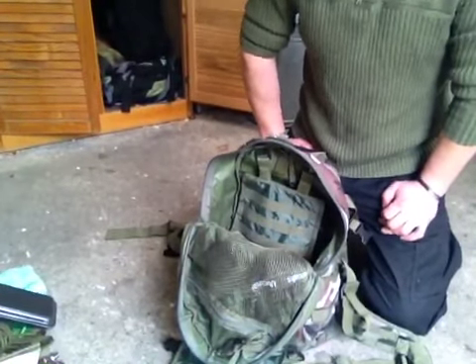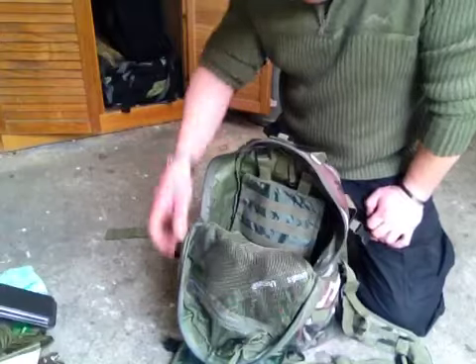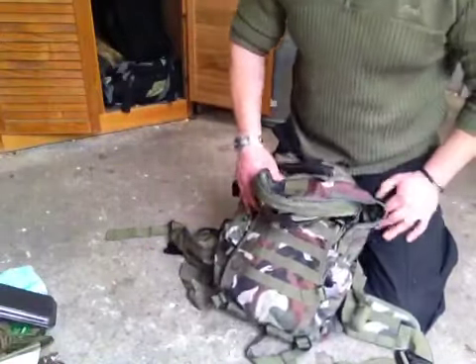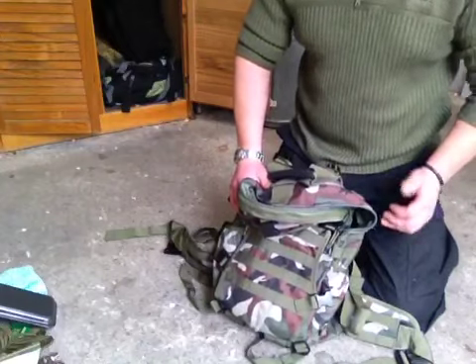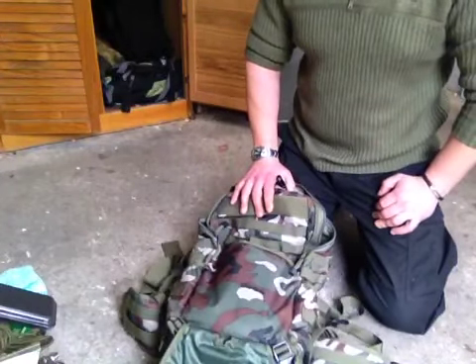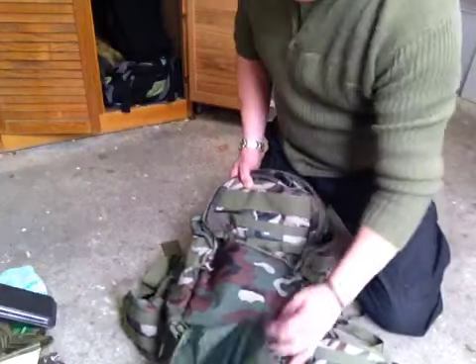Hey YouTube, Mick from Sydney Australia. Sorry guys, I was in the middle of filming something and the phone rang and I had to use the iPad to check an email. So what I was filming was my 4WD Bug Out Bag, which is this bag here.